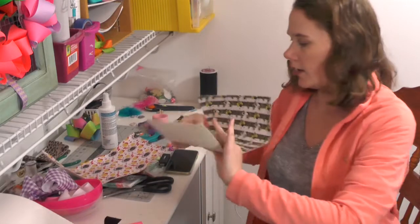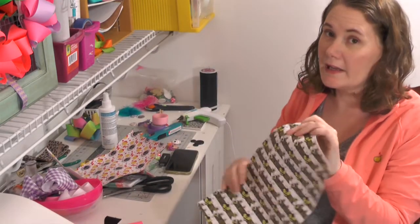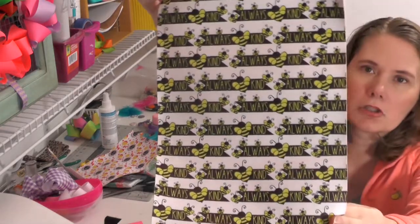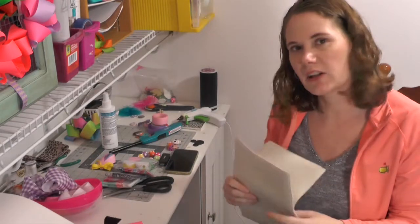So I got that one, and I also got the 'always be kind' print with cute little bees on it. Can you see that?